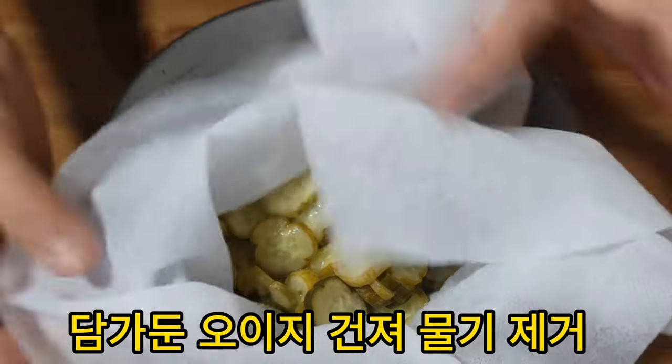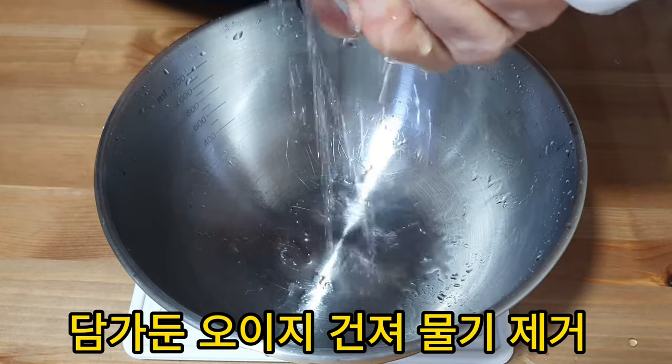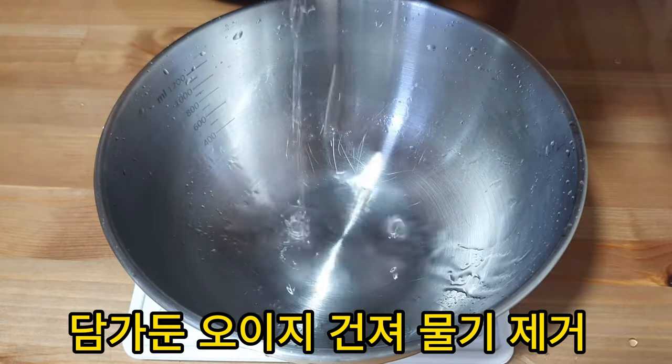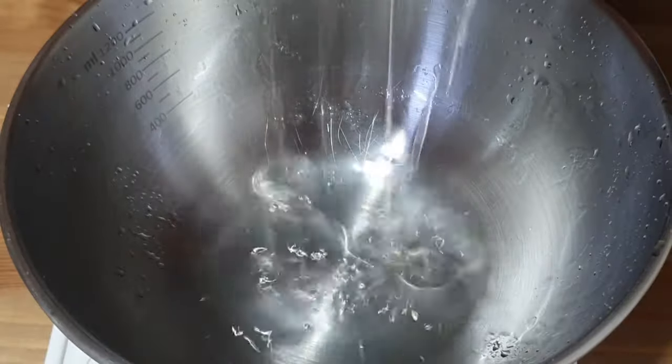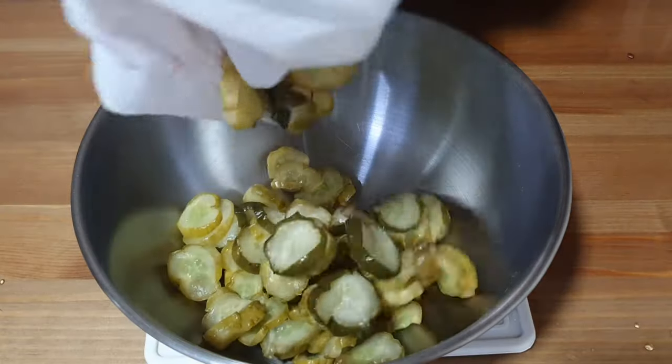I thought it was a bit of a fruit. So I'm going to mix it in this way. I think it's a great time. I hope I can do it. I'm going to mix it. Let's go.